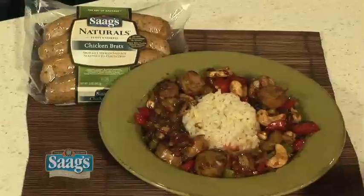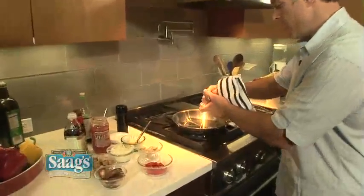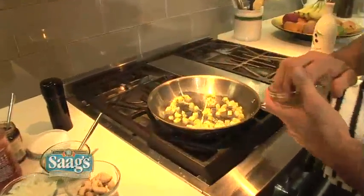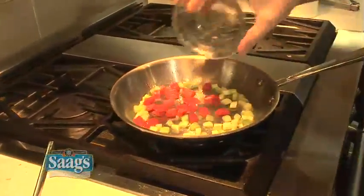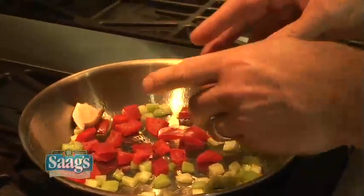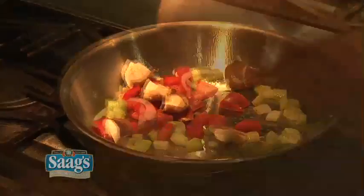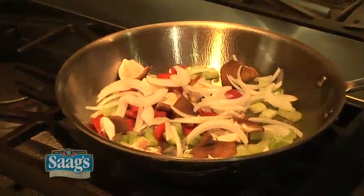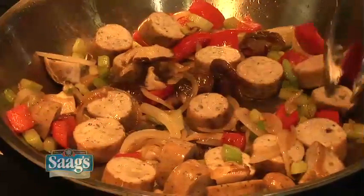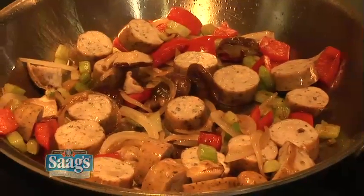Now let me show you my Kung Pao chicken using chicken brats. With stir fries, you want to start off with the things that need to be cooked the longest first. Here I have some celery — pretty dense. Then some red bell pepper, then I have some shiitake mushroom caps — I just tear them up and put those in there; the stems have already been taken off. And then some yellow onion. Now the brats are fully cooked already, so they just need to heat through. You just want to get those a little bit brown.